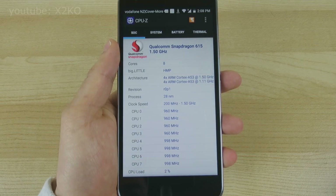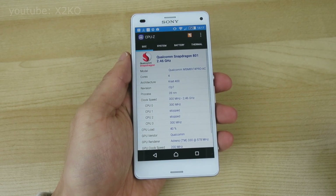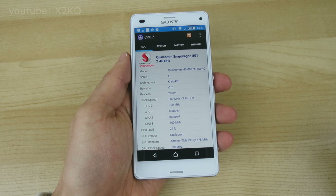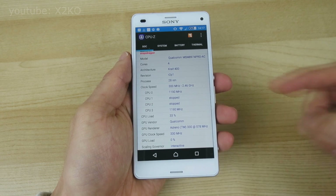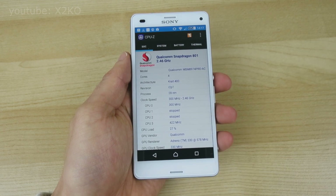I'm going to compare it with the Snapdragon 801 powered Z3 Compact, which is my current daily driver, and this has a 2.5 GHz 32-bit quad-core processor, which was the processor of choice for many flagship devices of 2014.